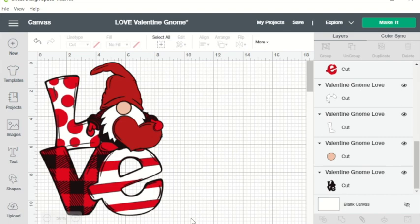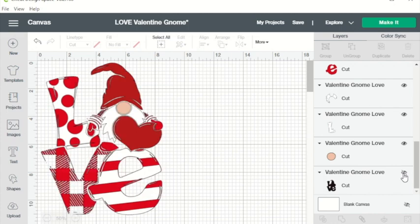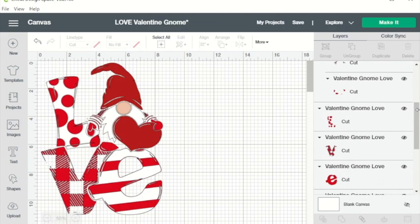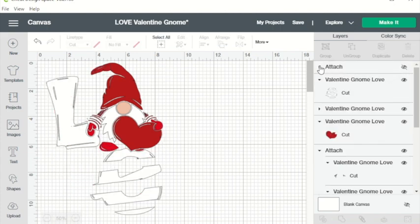I've uploaded the design into Design Space and I will be using a black shirt so I don't need this black layer. It adds a lot to the design but because my background is already black I don't need it. I'm going to attach all of the like colors — the items I want to be cut in the different vinyls I'm going to attach so that they stay in place.